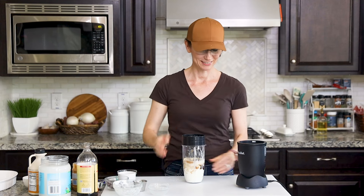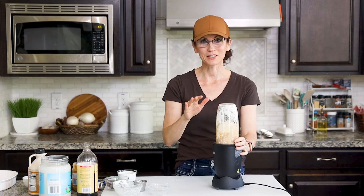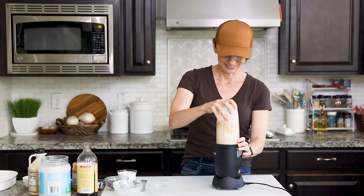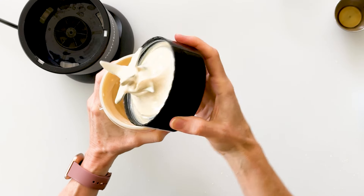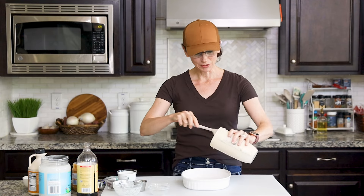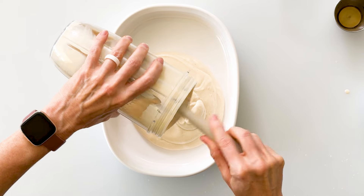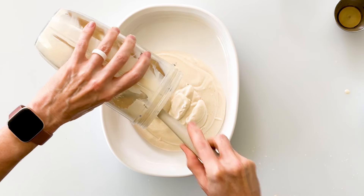We simply screw on the lid, place it on the base, and let it blend for about 30 seconds until it's completely smooth. That looks great — we no longer have that curd cottage cheese texture. Then take any shallow dish and pour the cream mixture into the bottom. A shallow dish works a lot better because your ice cream freezes much faster.